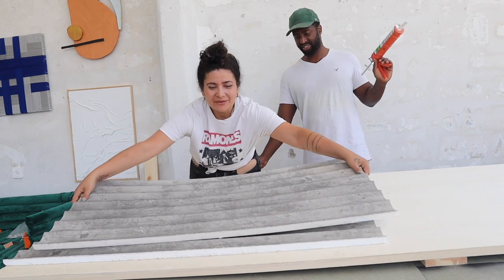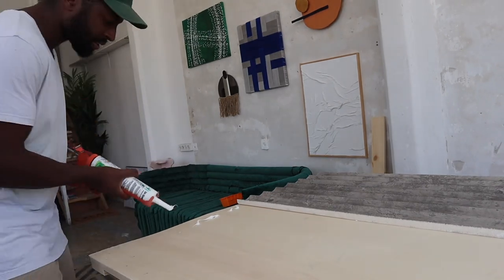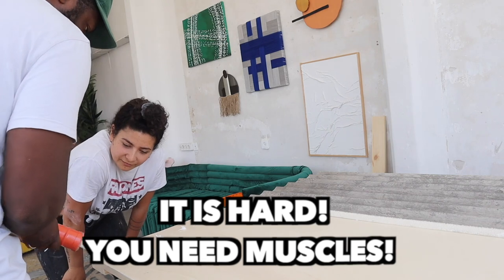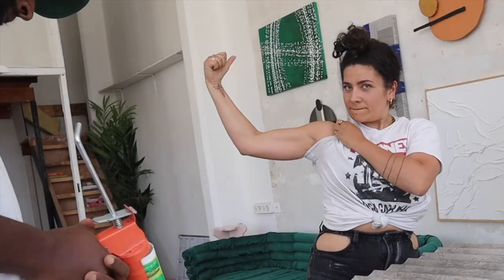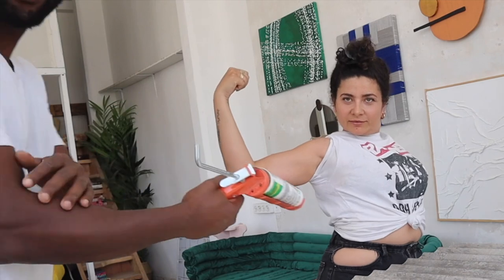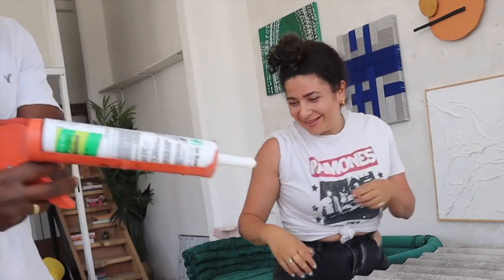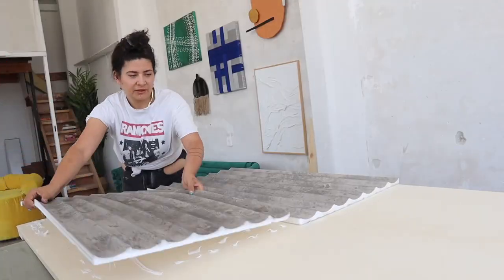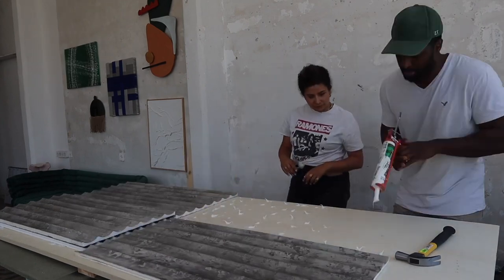This glue is super strong. Now we wiggle it in, pushing the glue everywhere. After the bicep challenge, all you've got left to do is put a lot of glue all over the door — however big your door is. Try to match the lines as good as possible, and then you do also the top side.